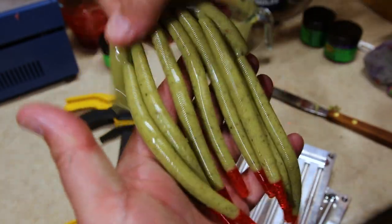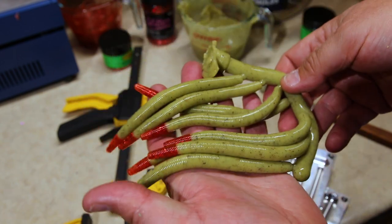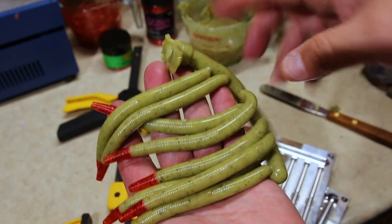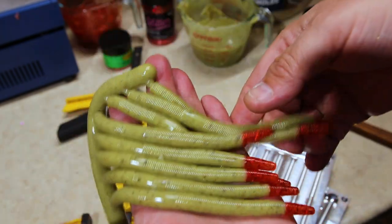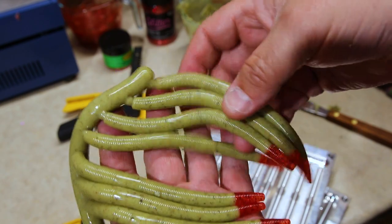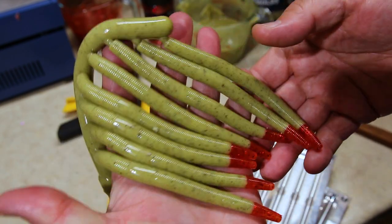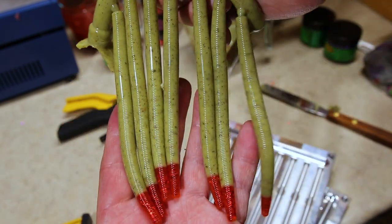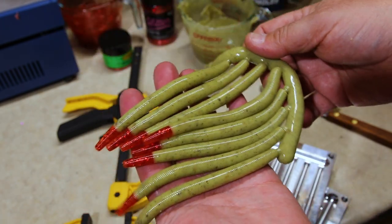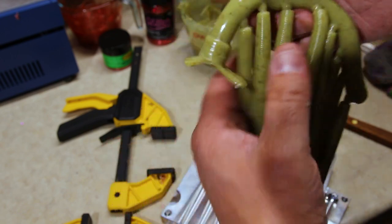Check that out — oregano-infused stick baits! What do you think? You think these are going to catch some bass? I don't know, there's no sparkle or anything in here. I'd like to do another round with a little bit of sparkle, maybe some green flake, see if we can't get a little bit of sparkle out of the rest of those stick baits. But that looks pretty good.